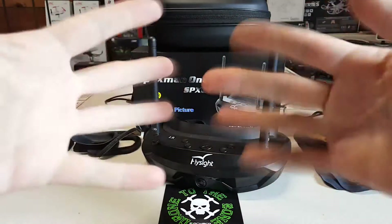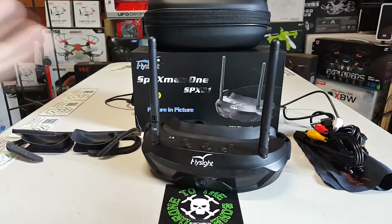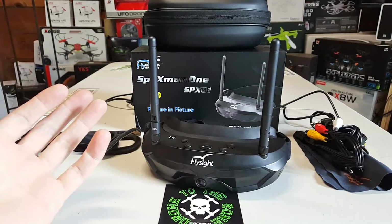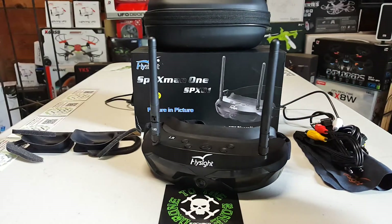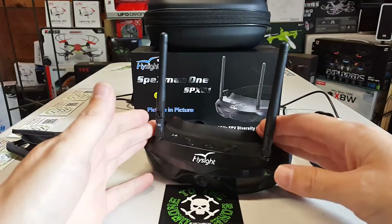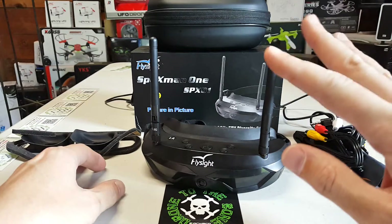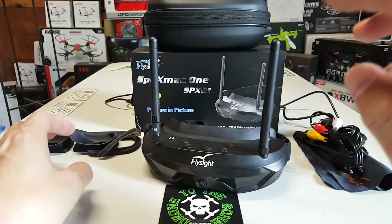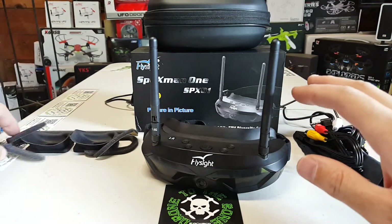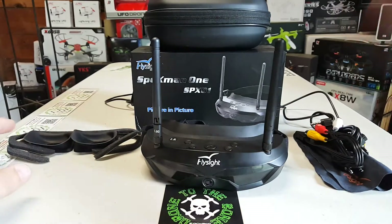What's up everybody. So what I'm going to do here is kind of a quick review — although if you know me, nothing I ever say I'm going to do quick turns out to be quick — but I'm going to give you as much information on these from the experience I've had with them over the last several days. We have really pushed these and tried them with a variety of transmitters, quads from toy quads to racers to camera quads.